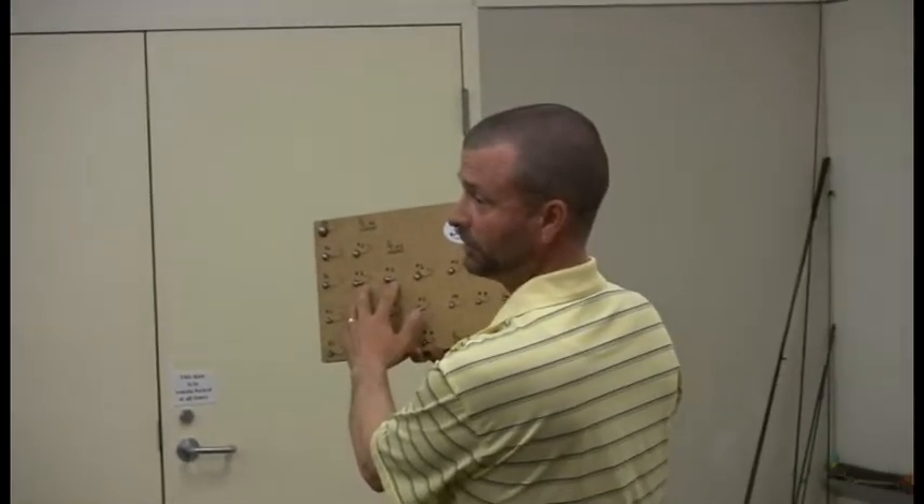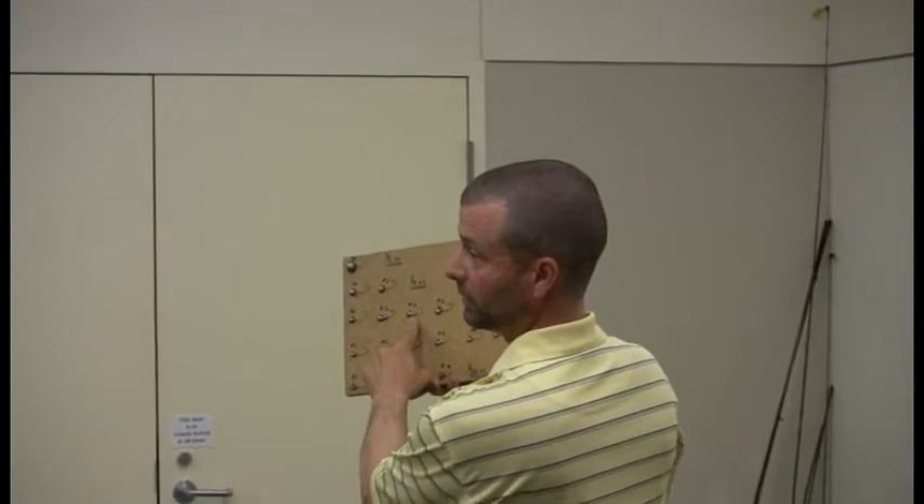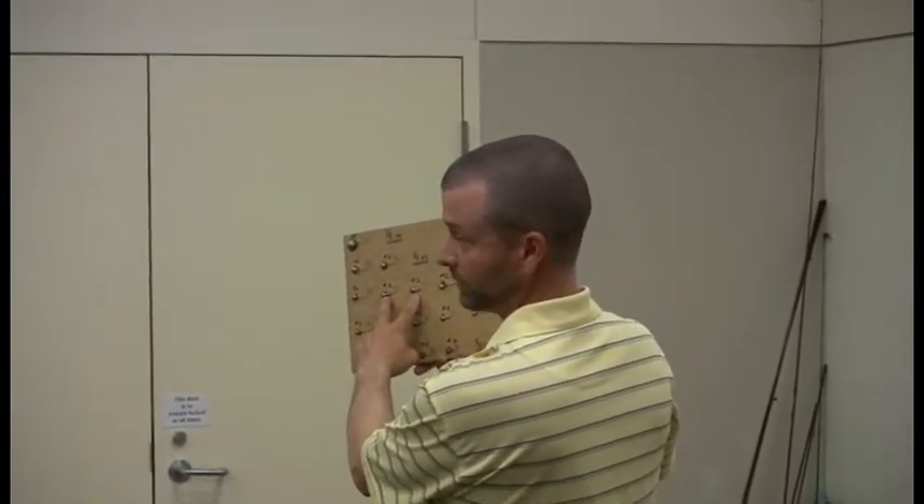You can't tell from up here, but when I pass this around you can kind of see. This is a number two regular bend hook in an eighth ounce, and this is a number two sickle hook.